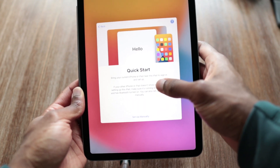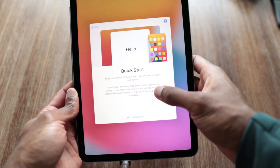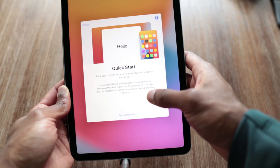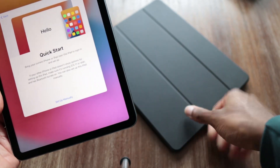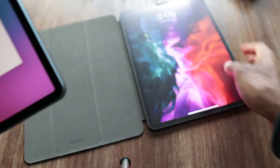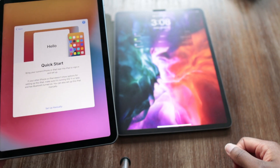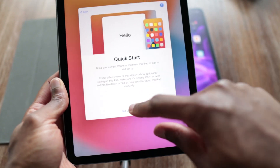Quick Start — bring your current iPhone or iPad near this iPad to sign in and set up. If your other device doesn't show up, make sure it's running iOS 11 or later and has Bluetooth turned on. I'll grab my iPad Pro here and see if it picks it up. For some reason it doesn't want to work, so we'll just go set up manually.